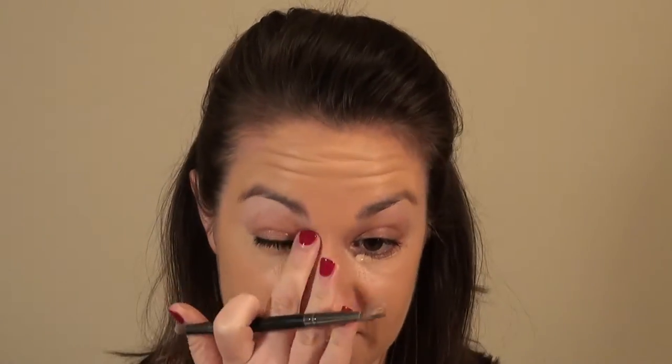Now that we've done the foundation, we're going to go in and highlight. I'm going to use the IT Cosmetics under eye concealer — I know I use this in almost every video, but it's my absolute go-to. It really stays on all day long, doesn't crease, and covers any redness better than any other under eye concealer I've used. I'll take a small concealer brush and work that in underneath the eye, bringing it down into that V-shape, and then a little bit up into the eye area.